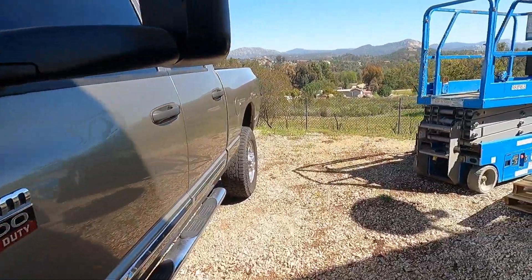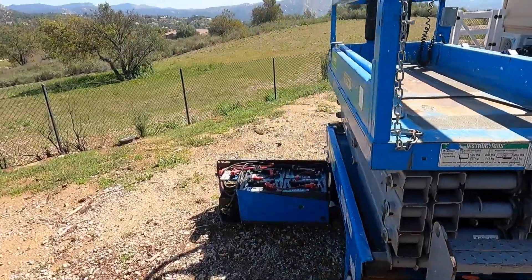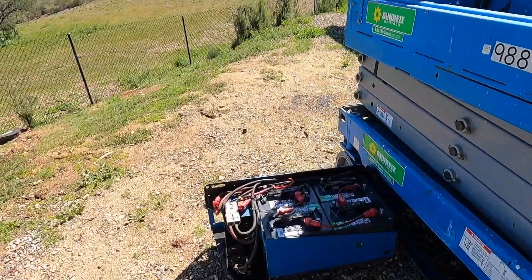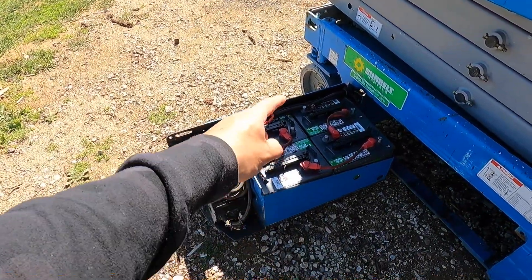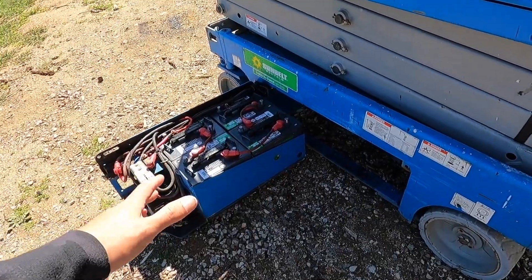For you guys who keep asking — no, I did not buy another scissor lift. This is a customer's; I'm just doing some maintenance on it. The wiring was destroyed, had a bunch of corrosion everywhere, but it's all done now.